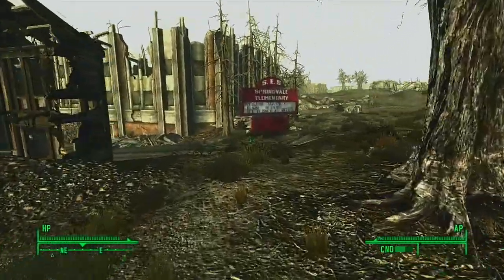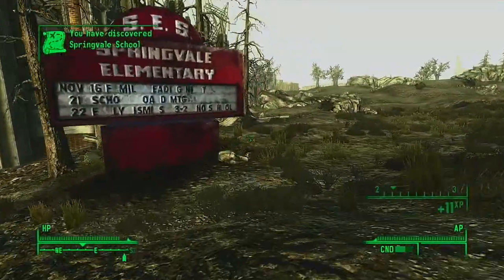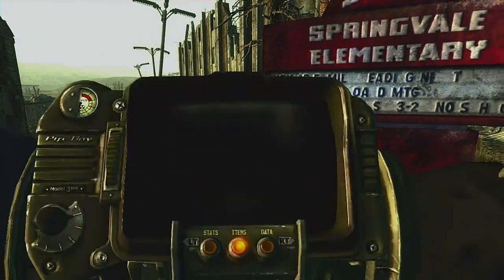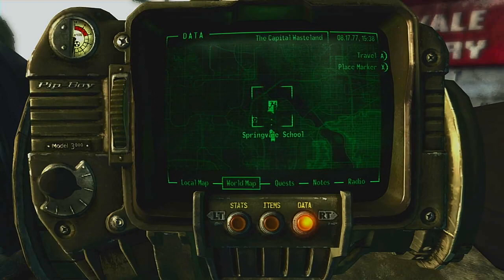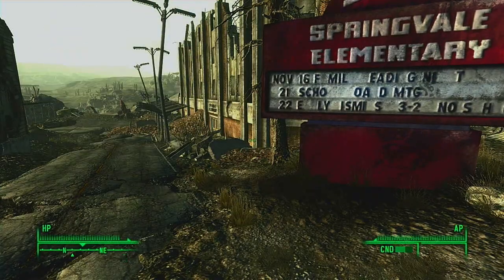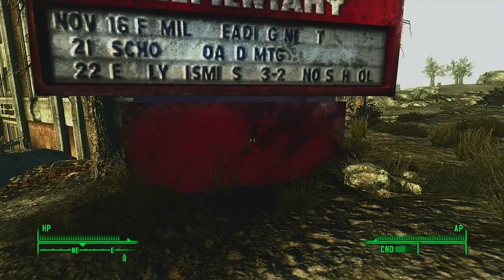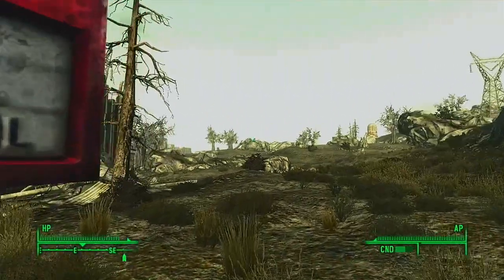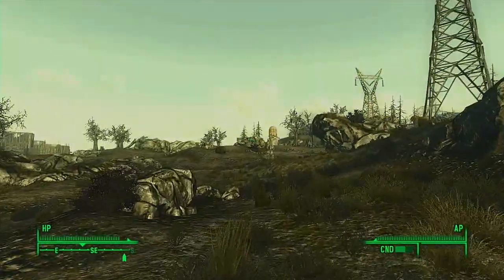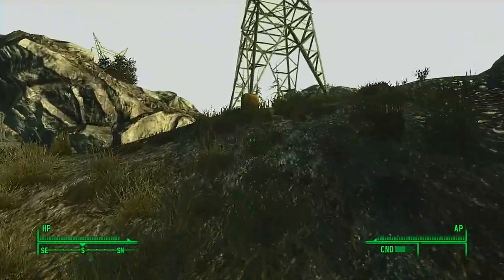Is Springvale Elementary a real school? I don't know, I'm not from this part of the area. I got a fast travel point, so that's good. We're supposed to be going south to Megaton. School's out forever — I guess that duck and cover didn't really work, did it.